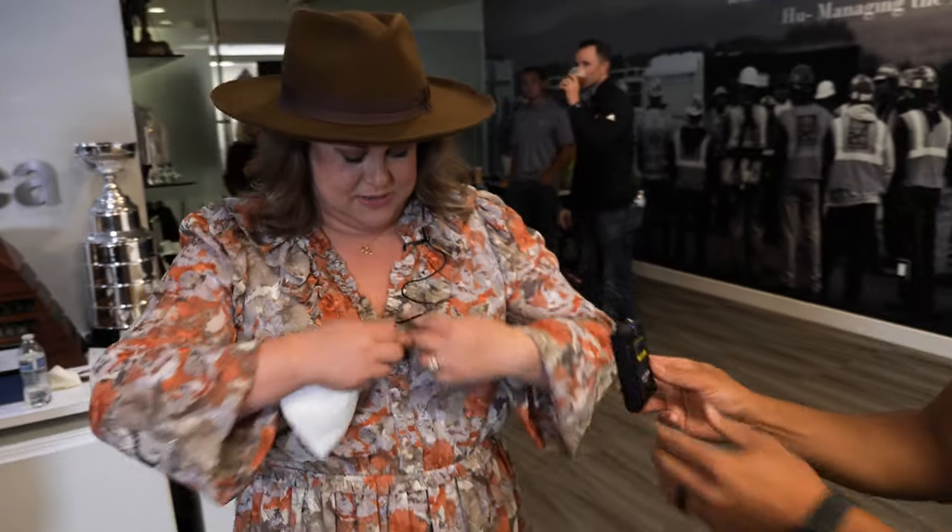I barely had to adjust any audio afterwards. My client was super happy with the quality of the sound. And this is below $300.